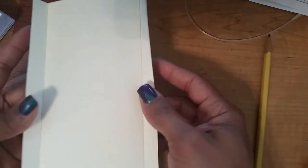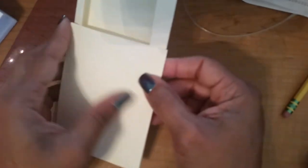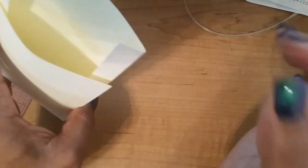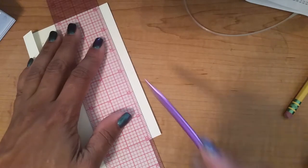My flaps are folded now, and I'm going to fold the bottom so my book will fit in there. I'm going to take these flaps and crease them — the same as the other side — about an eighth of an inch from the edge of the book.